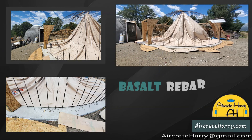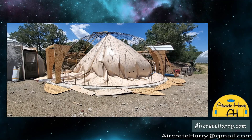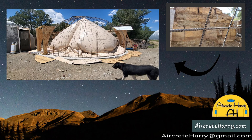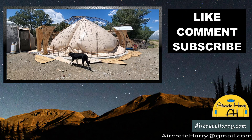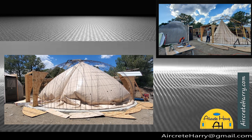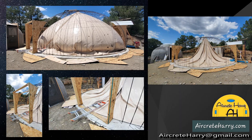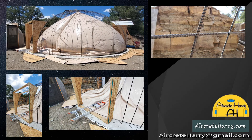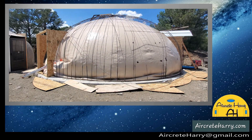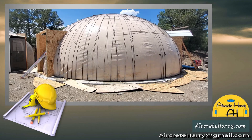It gives you all the air pressure you need to keep the air form inflated. We have the basalt rebar and that's the only material we're using. To the point where I can even stand on it — it holds the weight of the rebar and the concrete. It's incredible. So once the air form is inflated, you can even see how the ladder is being pushed up by the air pressure, that's how powerful it is.